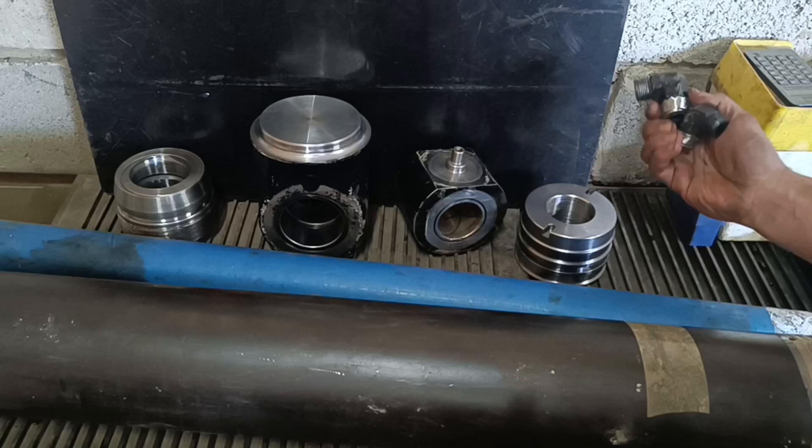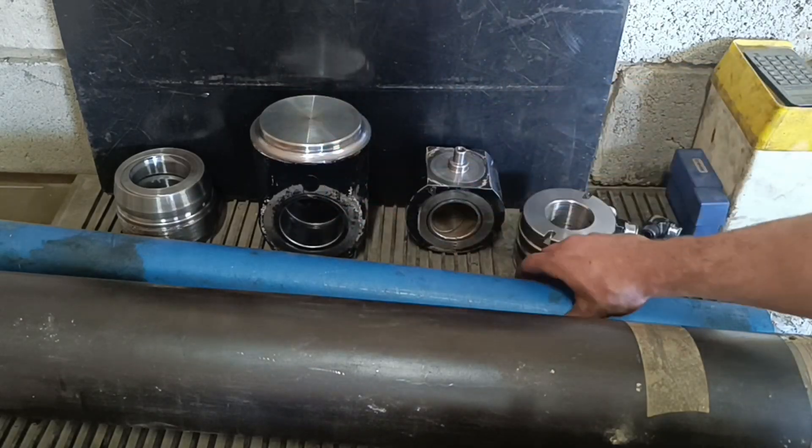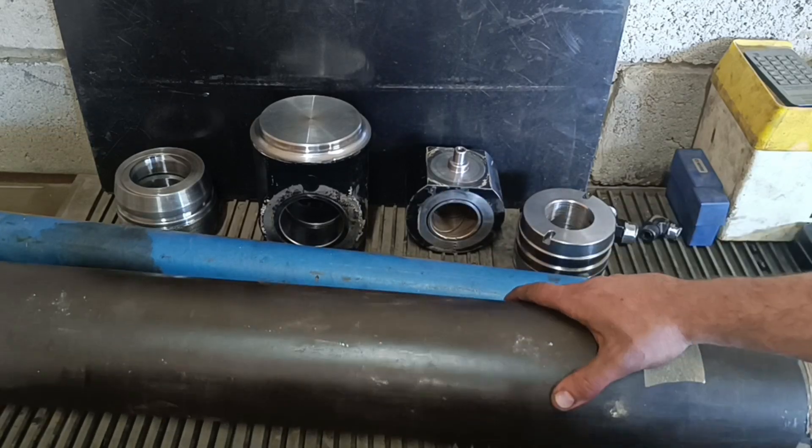I've managed to save the two fittings, piston, rod, barrel, and the gland. I just need to make a new shaft and barrel.